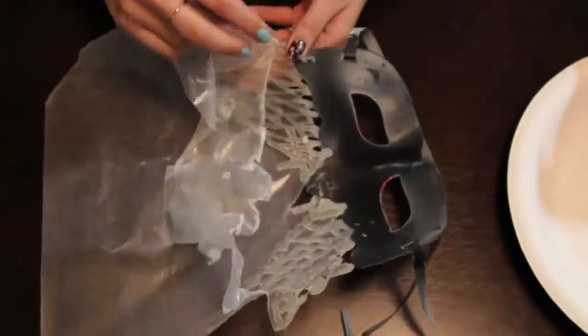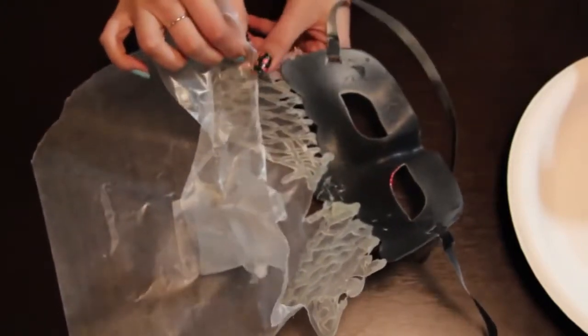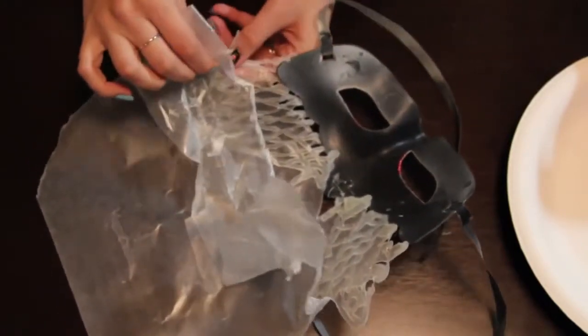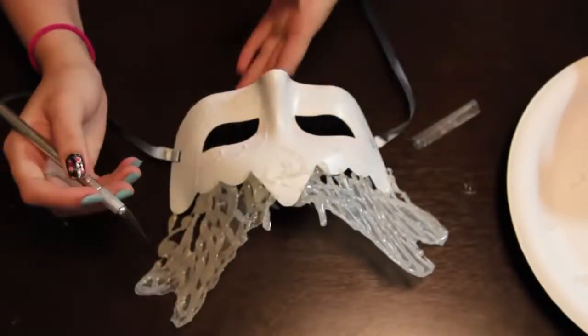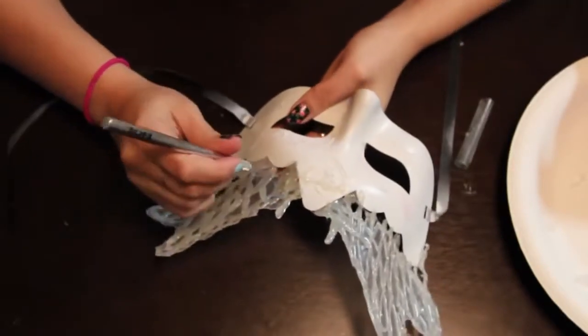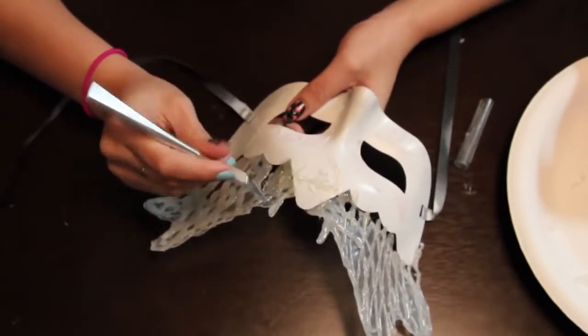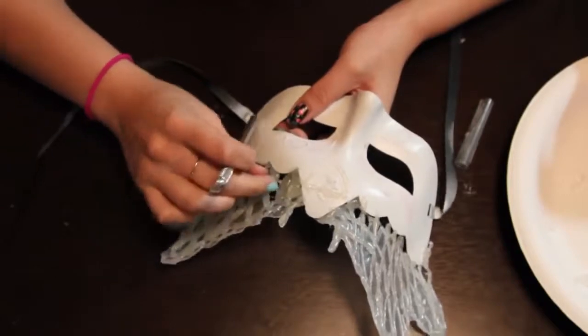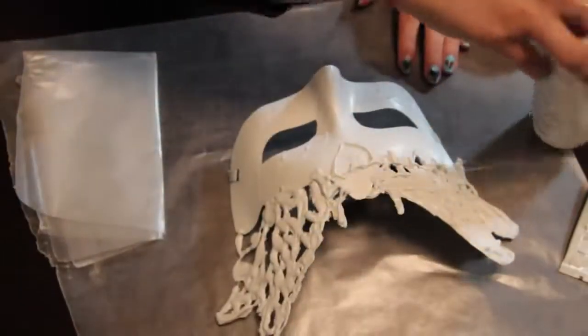The wax paper does stick to the glue, so just peel it off as carefully as you can. There will be wax paper in between where you left the holes, so I'm going to grab an exacto knife and cut out the wax paper. This is optional — you can just leave the wax paper there and paint over it — but I wanted there to be some holes.